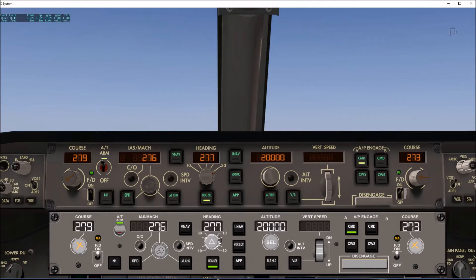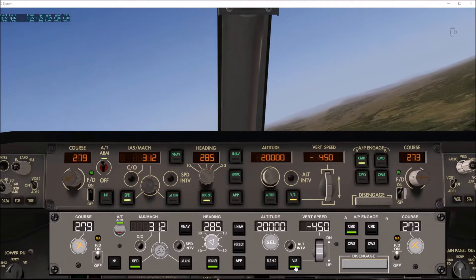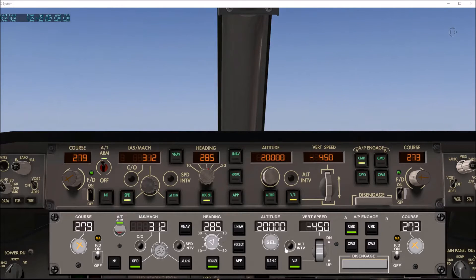Heading. We can also adjust the bank from 10 degrees up to 30 degrees for the bank angle in the heading. And altitude can be changed. Vertical speed — if we engage it, we can adjust that. There's an altitude and speed intervention button, and a changeover button for Mach to speed. Then we have the A command, the B command for the different channels. Control wheel steering I don't believe is activated yet, but there is an autopilot disconnect that we can use. And here's the flight director on the other side, with the master light.